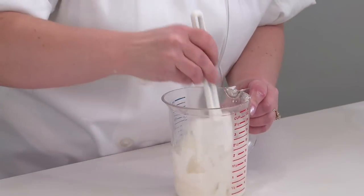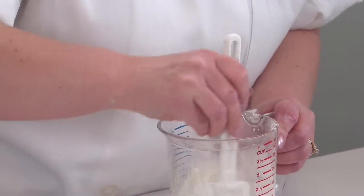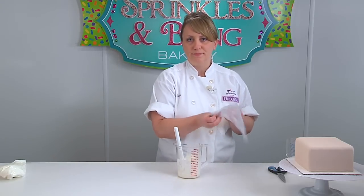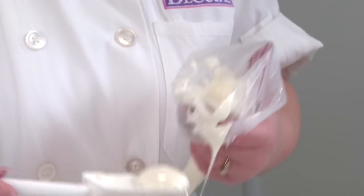You want it to be kind of a smooth, pasty consistency. Now we're going to put it in our pastry bag. This just gives you a little extra control when applying it to your stencil.